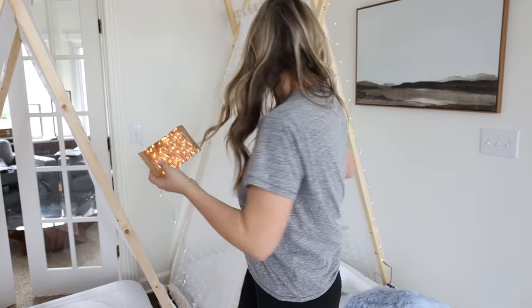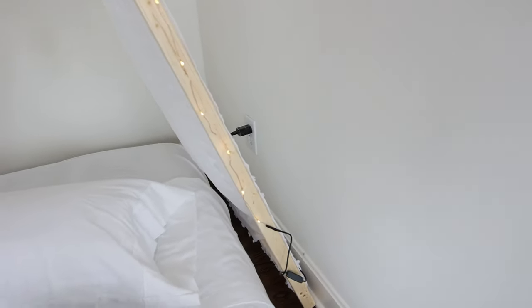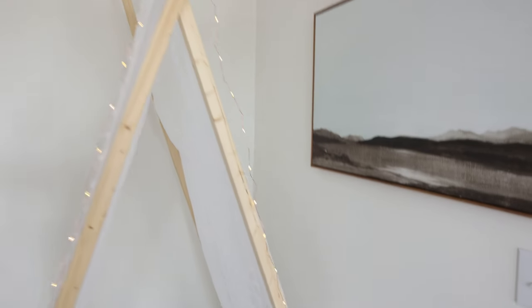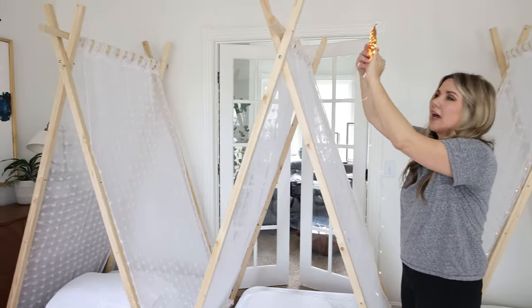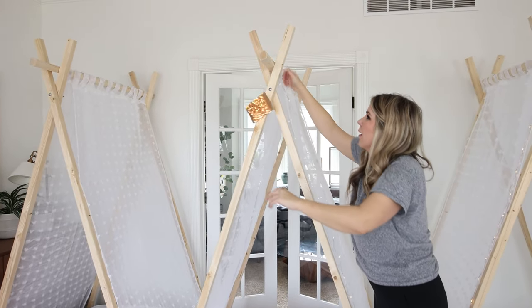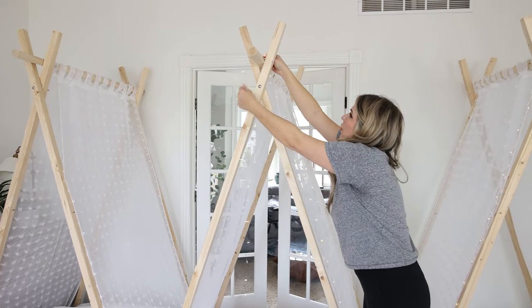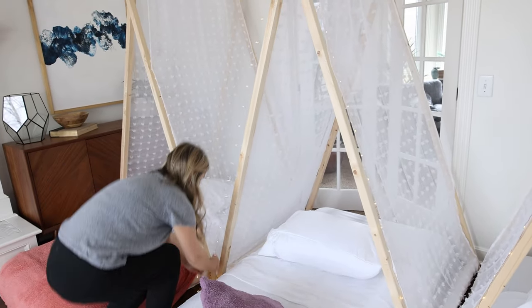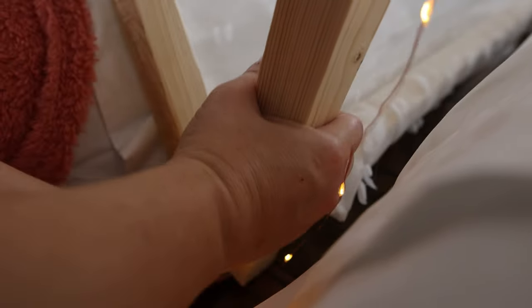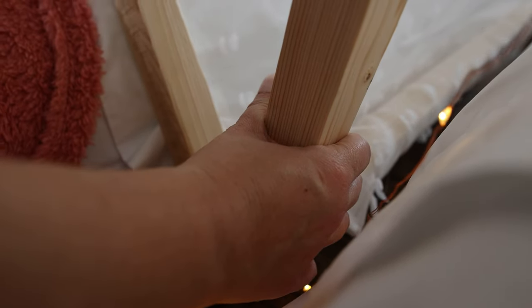I almost forgot about the fairy lights that I picked up. I got these in a box off of Amazon — they're plugged into my wall over here. I'm just going to string these up over the top. If I need to add some tape I will, but I'm not going to make them too perfect. When I get to the bottom, I'm just going to wrap it underneath the bottom of my board.